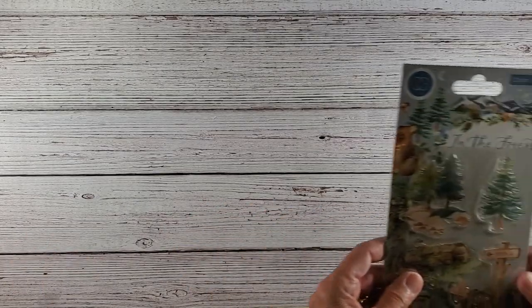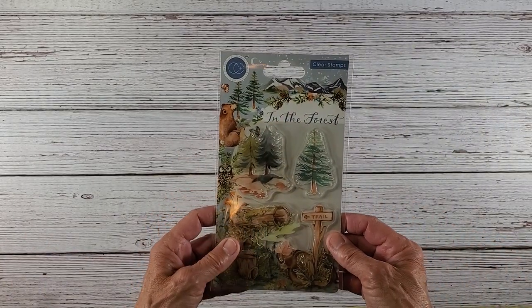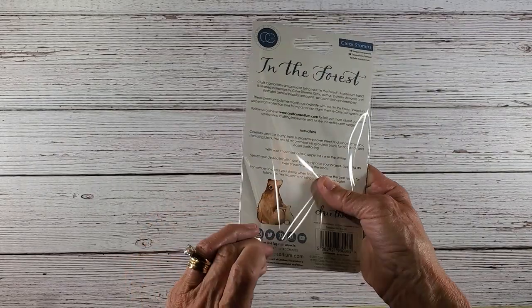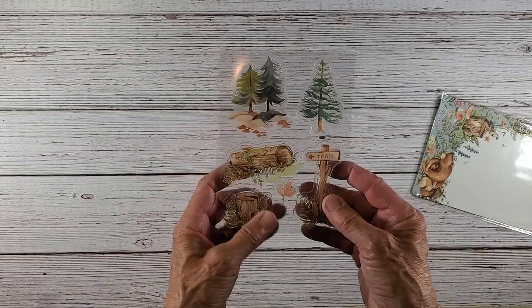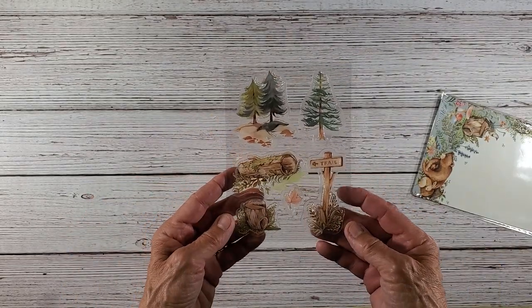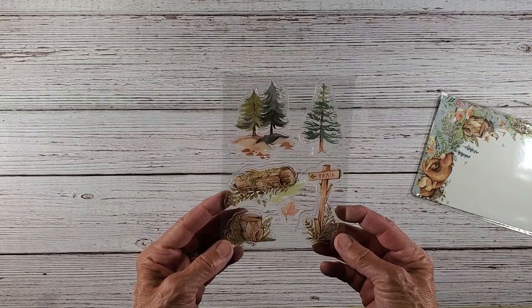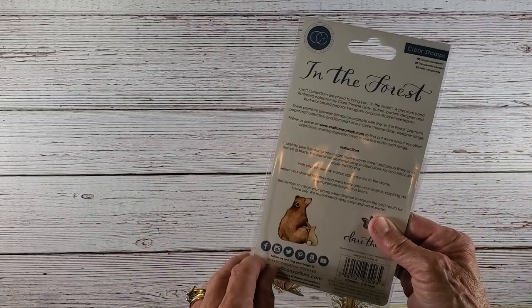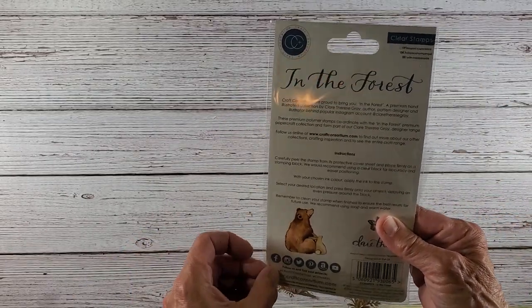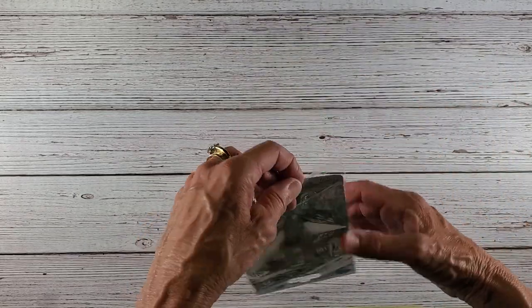I also purchased this stamp set called 'In the Forest.' I didn't see any matching paper to go with this, so they might not have had it. I got this for a lot of my hiking pictures when I do my scrapbook of all the mountains I've hiked. Any of these Craft Consortium stamps would be perfect for my scrapbooking to go with my photos.